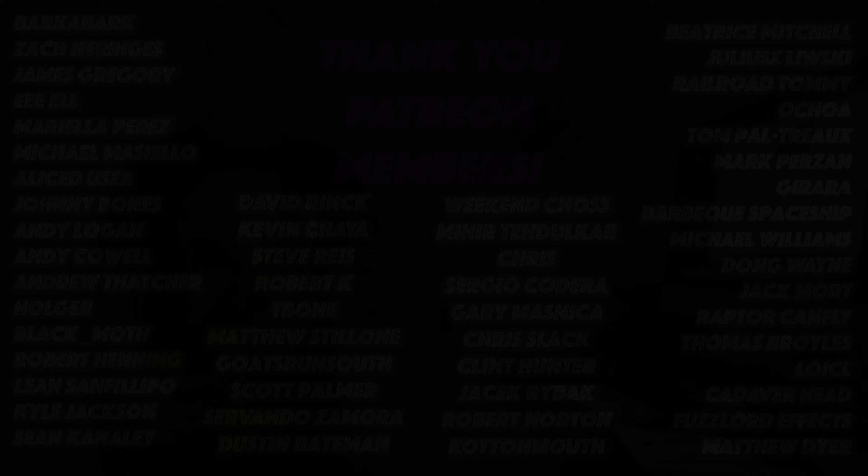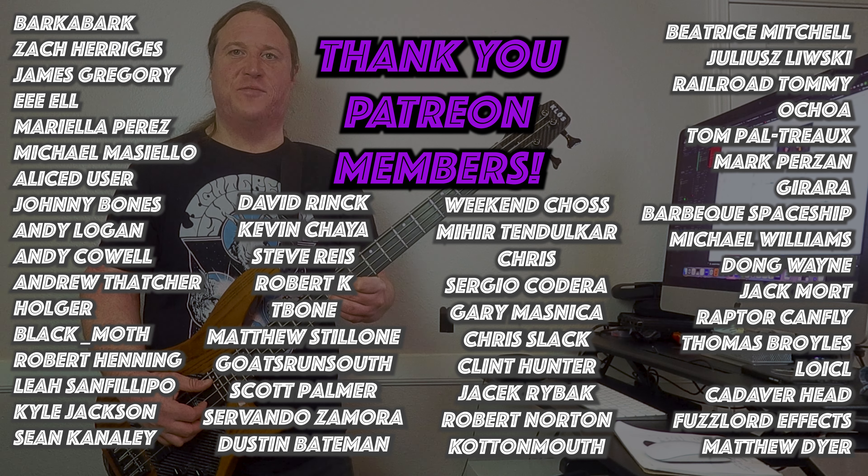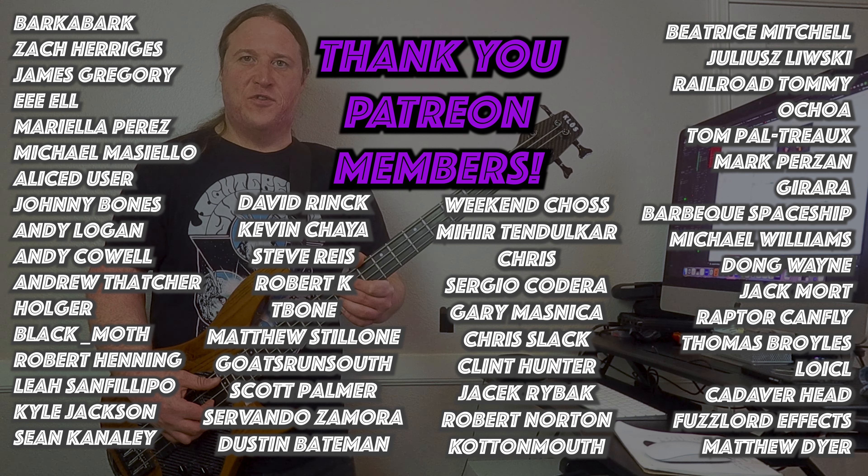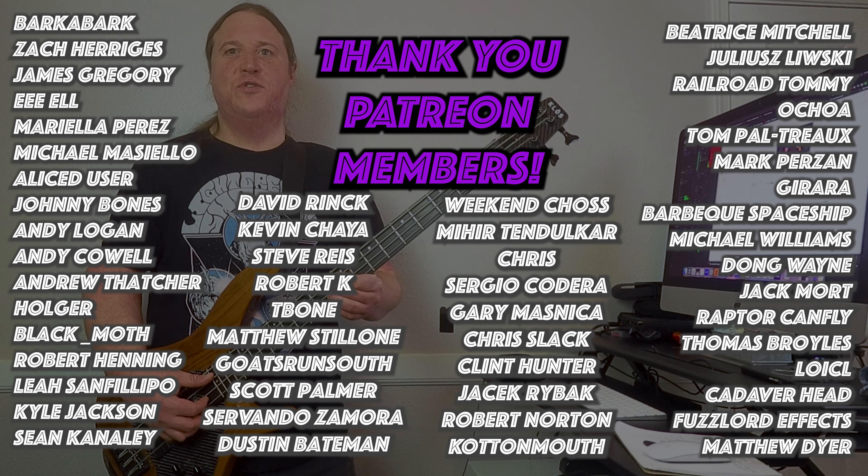Tons of space for all those killer drum fills. Before we get into the next riff, I'd like to take a moment to thank the Beholden to the Riff Patreon community. Your support means the world and makes all these lessons and tabs happen — thank you so much.